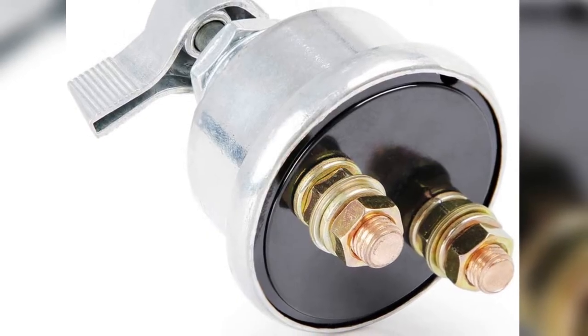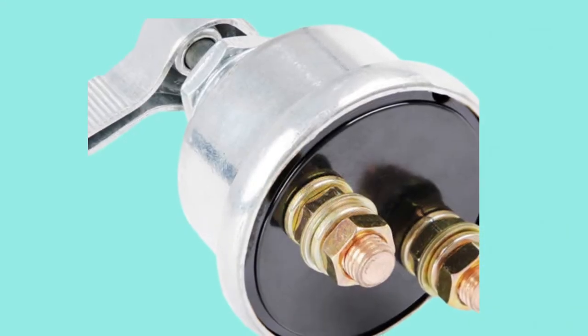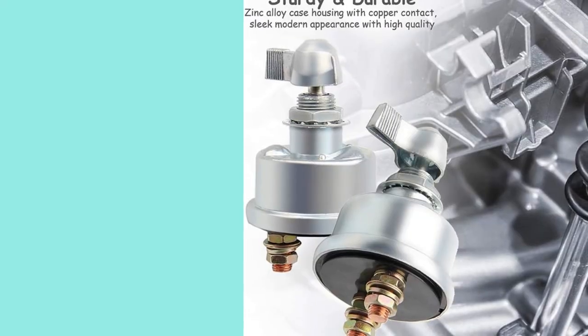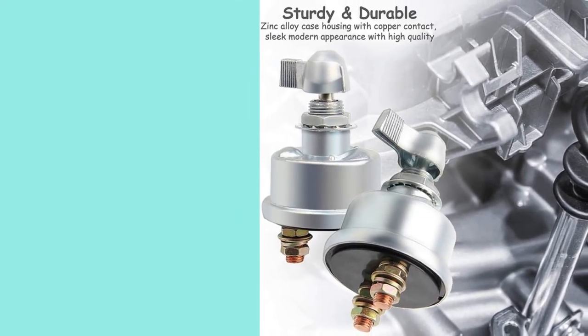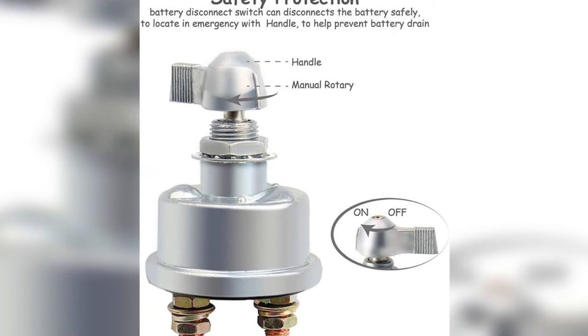When I inspected the switch, I realized how the company could offer such a generous warranty. The robust zinc alloy material used for the body and efficient copper metal for the contacts genuinely extend this switch's life over competitors. My only issue is that it doesn't come with a faceplate — the switch's base must be installed under the panel, which could be an issue for some smaller vehicles.